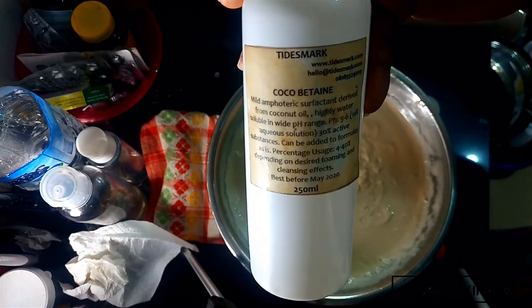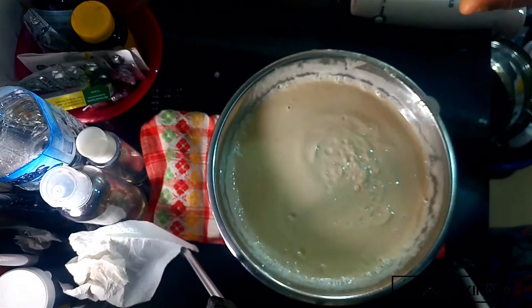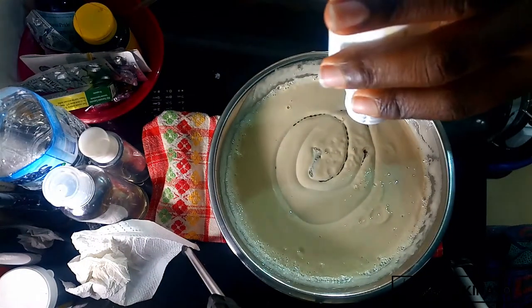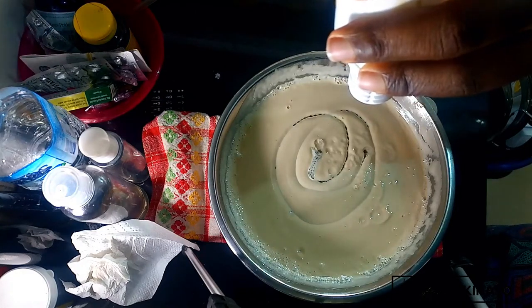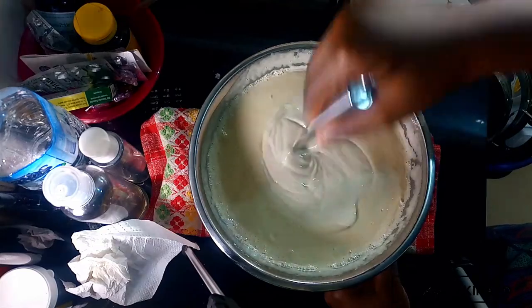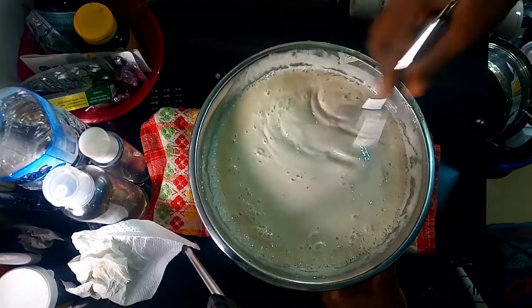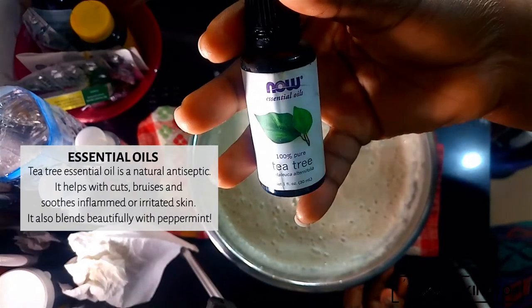The last ingredient for this soap is coco betaine, a surfactant derived from coconut oil that lends extra cleansing and foaming effect. Black soap can be tricky — when you make it into an emulsion it loses some of its foaming and cleansing capabilities, but with the addition of coco betaine it actually helps it foam better. So this time, instead of a stick blender, I'm grabbing a hand whisk to mix the coco betaine in.